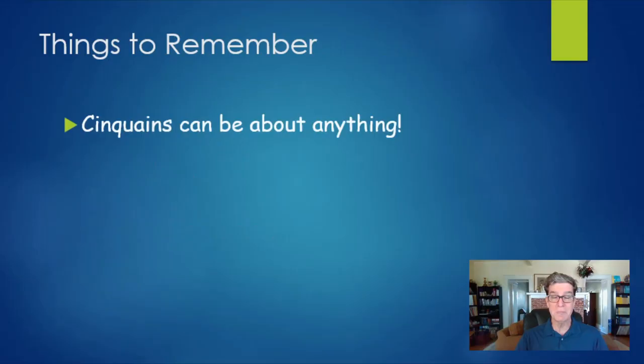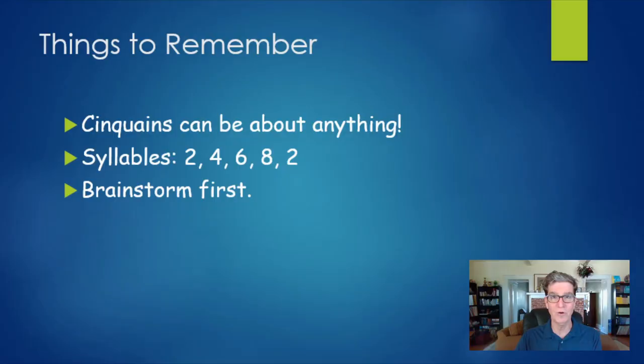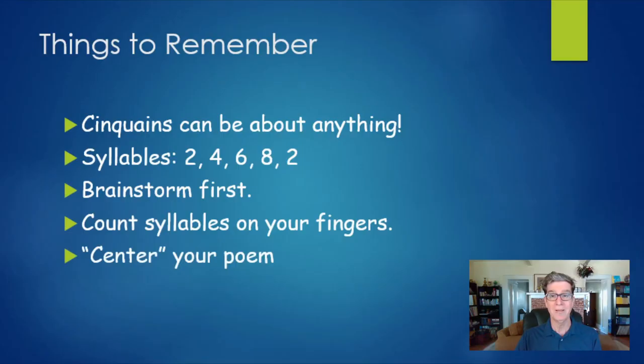So a few more things to remember: cinquains can be about anything. The syllable counts are two, four, six, eight, and two. Once you've got your idea, before you start writing, brainstorm — come up with phrases, words, and sentences that have something to do with it. Count your syllables on your fingers if you need to. And one more thing I almost forgot — you want to center your poem on the page. Don't just write it down the left-hand side; try to write it in the middle of the page so that you get that nice diamond or Christmas tree shape. And most importantly, have fun. Now you can write your own cinquains. I hope you do and have a great day!